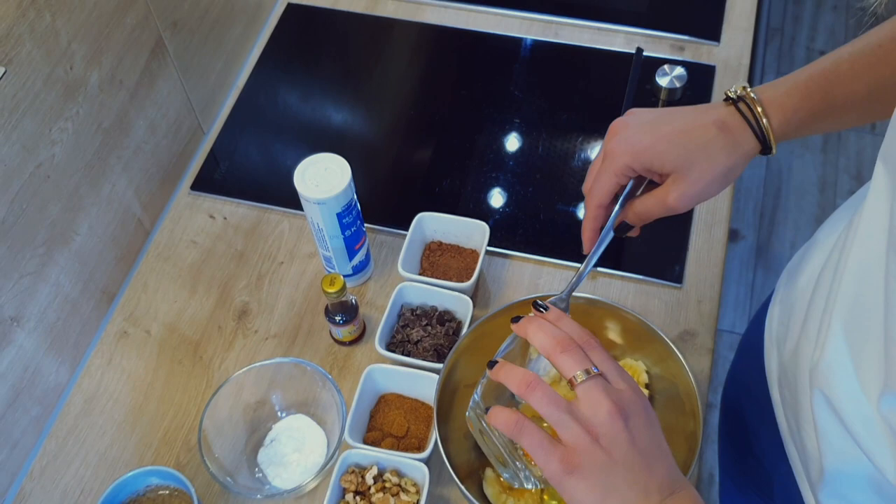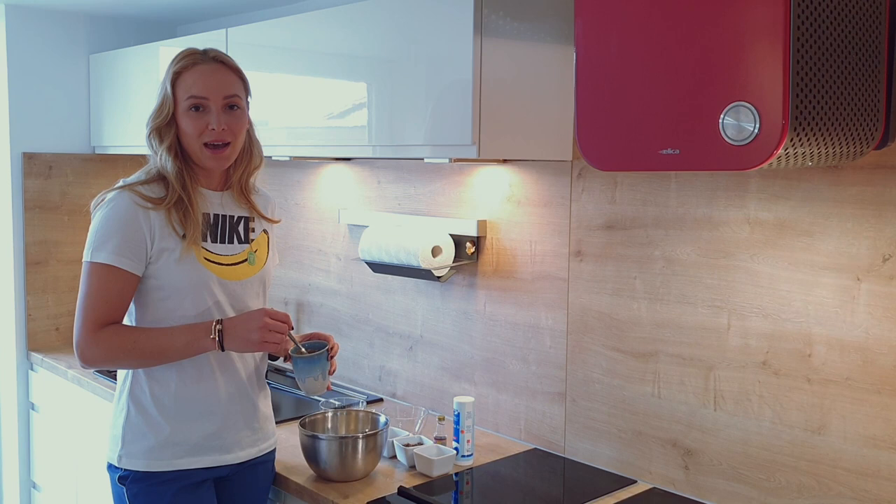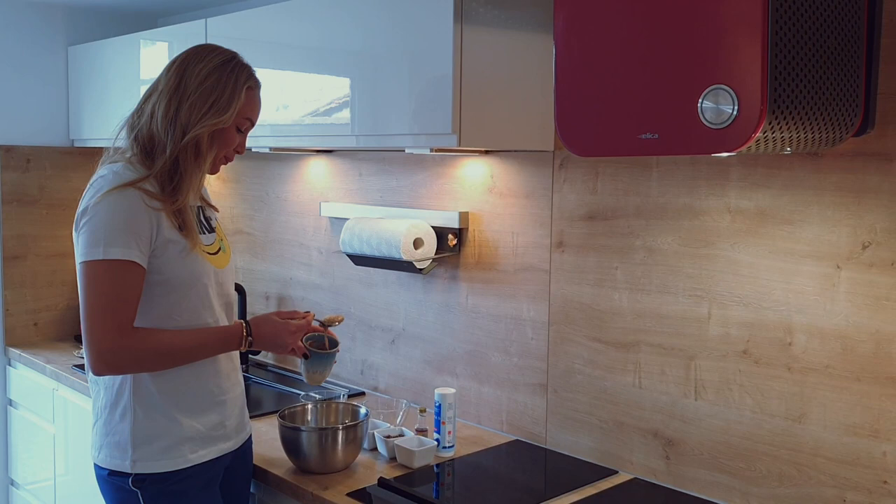Now we add three eggs and whisk it all together. I made my own almond butter today so I'm going to use that, but you can use any store-bought. Add the almond butter, then add everything else and mix it all together.